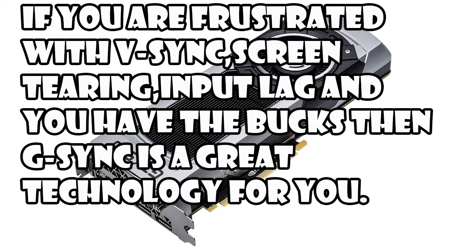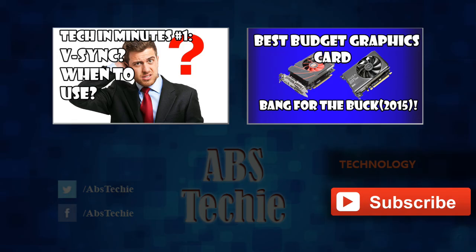But for most people out there, I don't think they're willing to spend that much extra on their monitor right now. But yes, you'll get rid of all the stutters, input lag, and screen tearing, and it's butter smooth. Let me know in the comments below what you think about G-Sync and if you're looking to upgrade to a new G-Sync monitor in the near future.